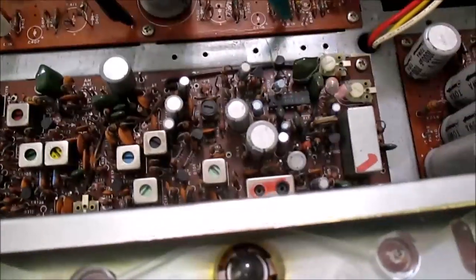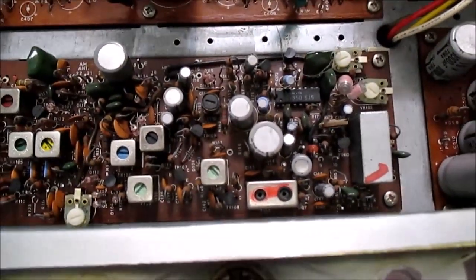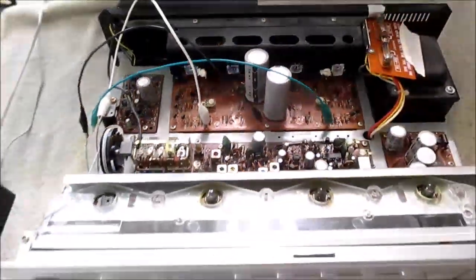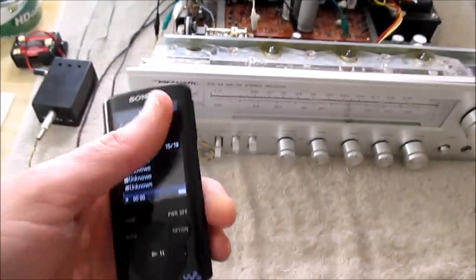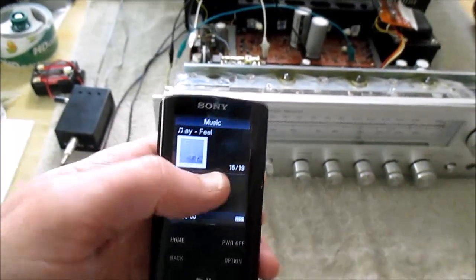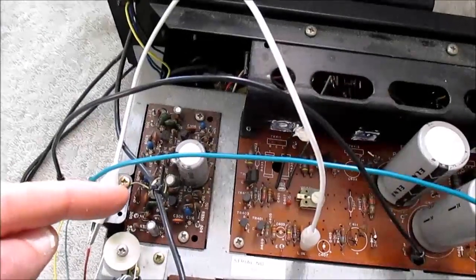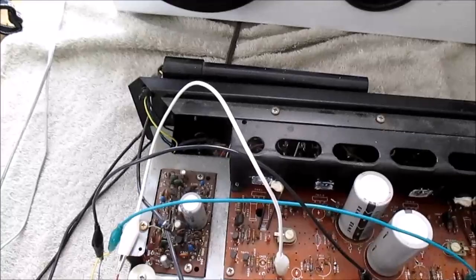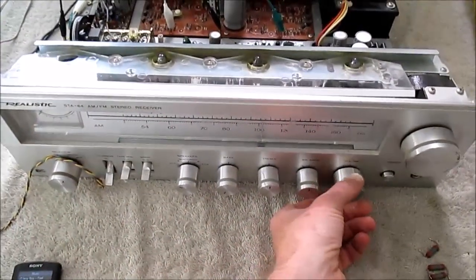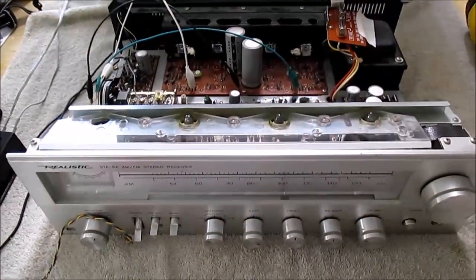Now I'm going to test the phono preamp stage, which is this board right here. You can test the phono preamp with a music player — just turn the volume to less than halfway. If you can, turn the bass down on your music player, turn the loudness off, turn the bass down. The reason for that is because the equalization in the phono stage really boosts up the bass, and it'll sound really nasty and muddy. You can hear it kind of gets muddy there.